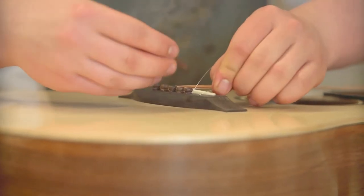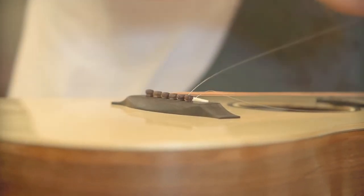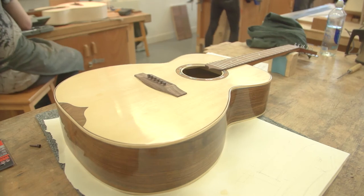You know, anything that ever goes wrong — and it's the only place in Scotland that does an actual making course on a college level. So just do it.